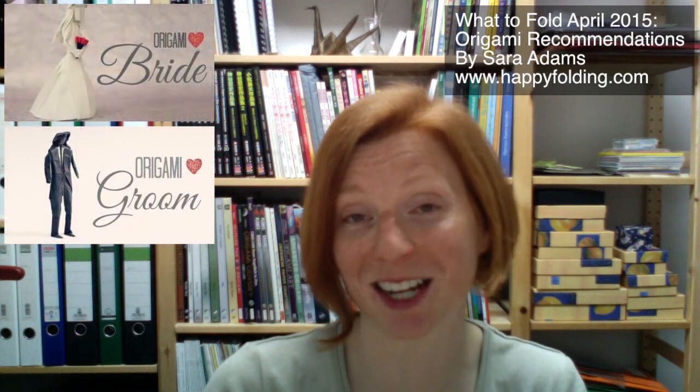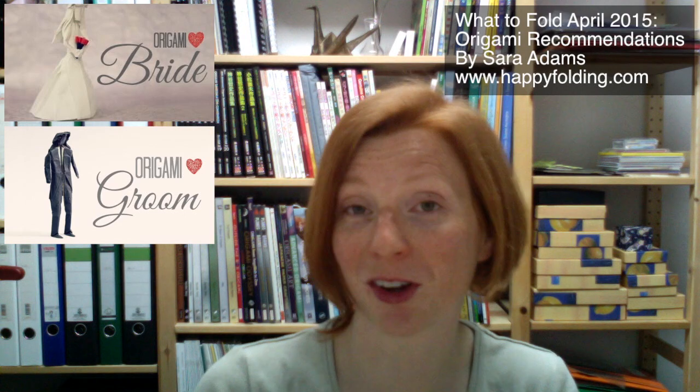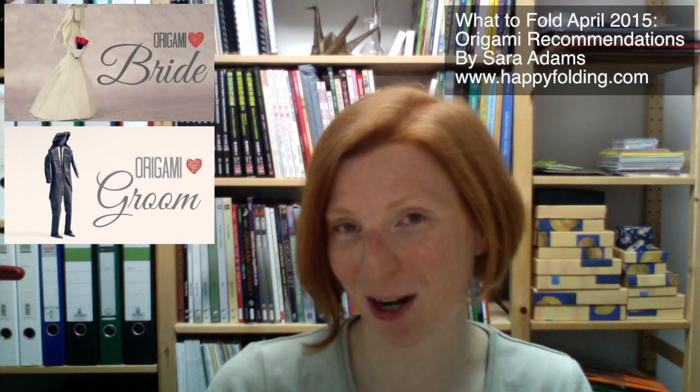Second, I want to suggest the bride and groom designed by Tadashi Mori. It's also relatively realistic and more on the complex side, and absolutely beautiful if you're up for the challenge.